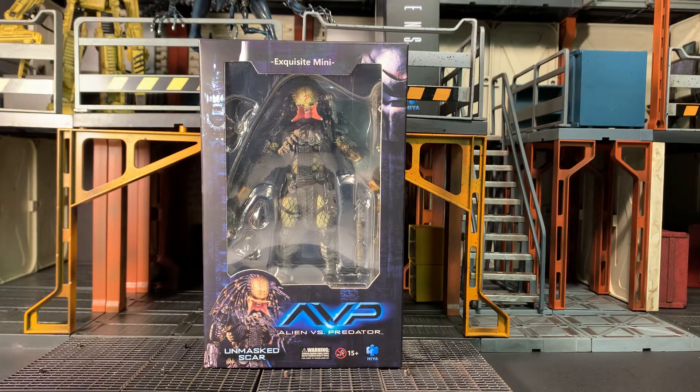Hey gang, AV here. Welcome to my review of the Hiatoys Exquisite Mini Alien vs Predator Unmasked Scar figure.